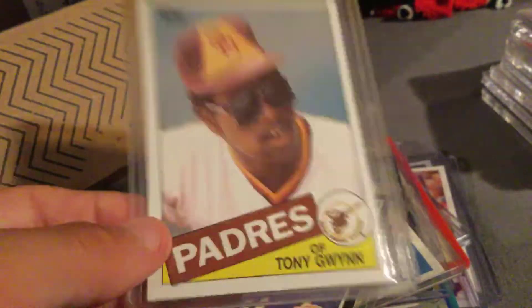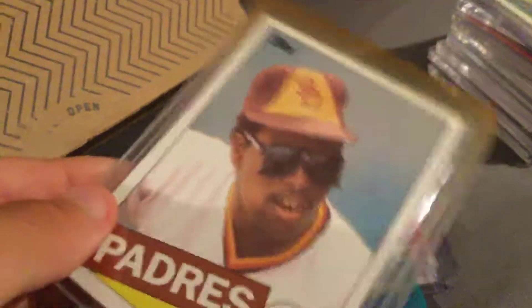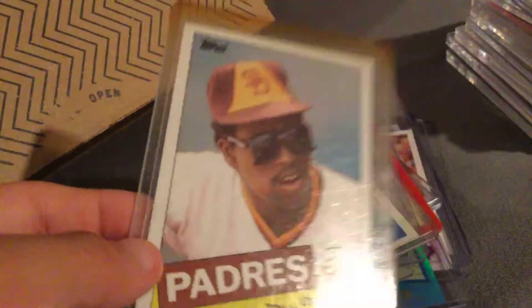Dwight Eugene Gooden rookie card — that one's awesome. Tony Gwynn base card. Bought this because he passed away, sadly, not too long ago. Bought it a couple days after he passed away. It's a nice card.